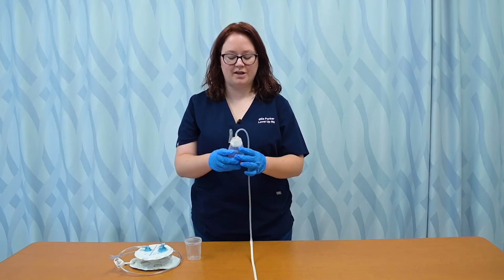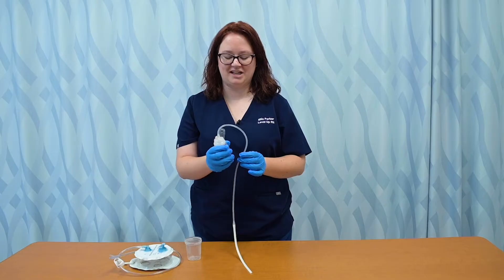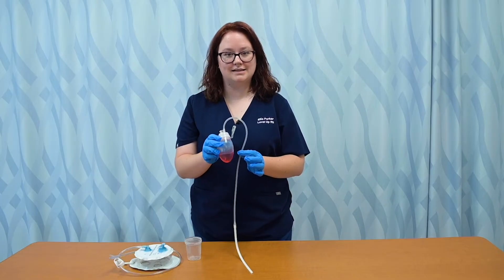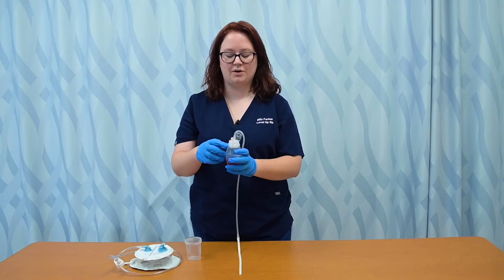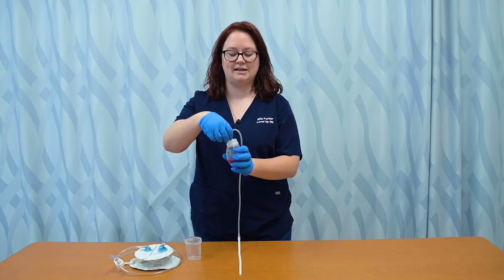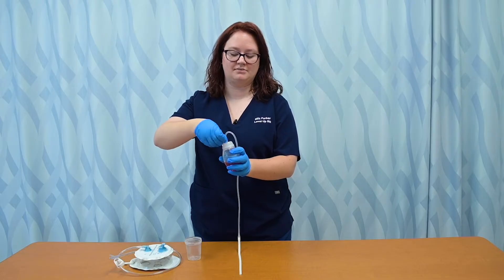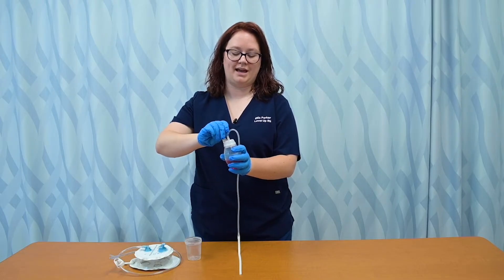So this first one that we'll work with, I like to refer to as the grenade type — it looks very much like a little grenade. You can see it's got some drainage in there. So I'm going to open this cap away from my body so that as it's opening, if anything splashes out, it's not going to be on my face. So just pop that cap open.